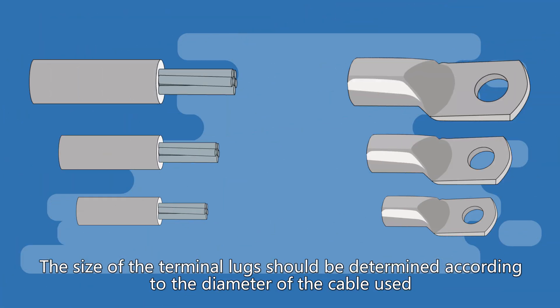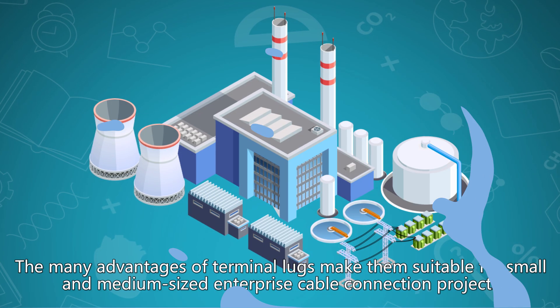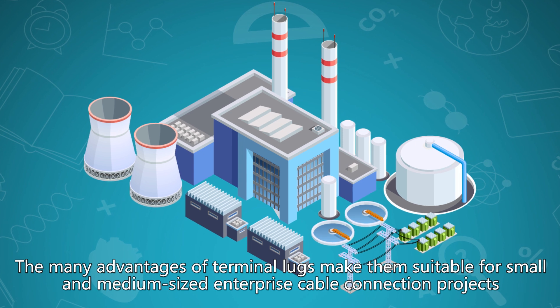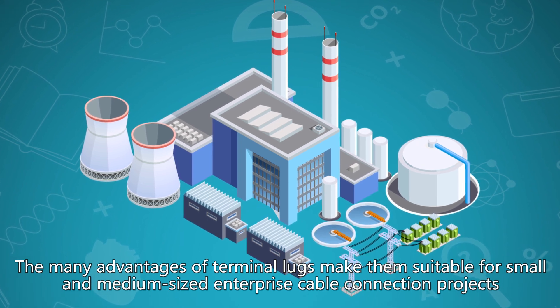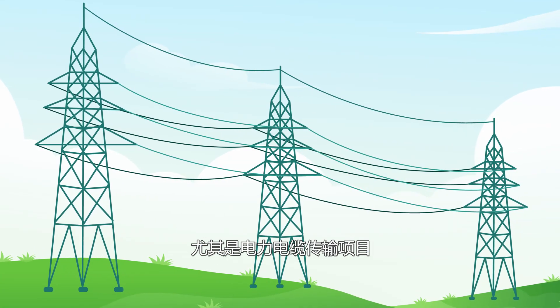The size of the terminal lugs should be determined according to the diameter of the cable used. The many advantages of terminal lugs make them suitable for small and medium-sized enterprise cable connection projects, especially power cable transmission projects.